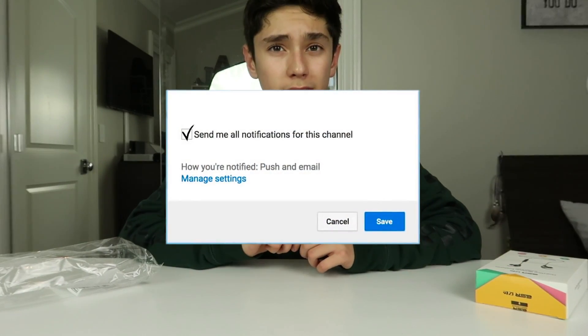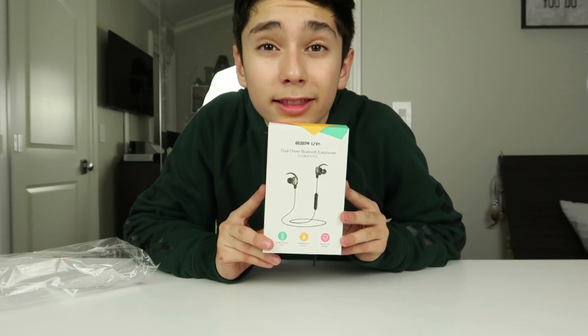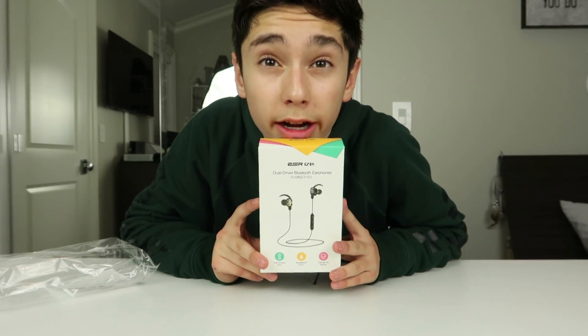If you guys like this video, make sure to drop a like, subscribe to this channel, and turn on notifications so you get notified when I upload new content. Also guys, make sure to subscribe to my sister — she just started her YouTube channel doing arts and crafts. If you're interested in that stuff, make sure to subscribe to her channel. It's called Magic Kitty Crafts and More. So yeah, let's get into these ESR headphones.